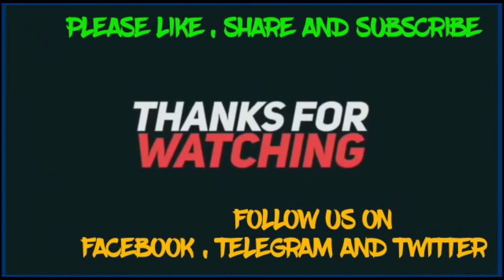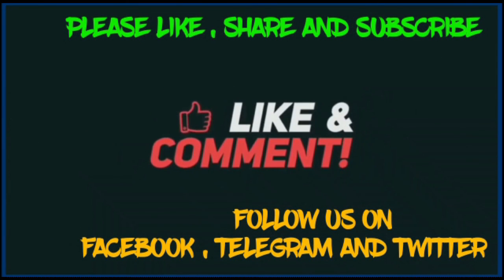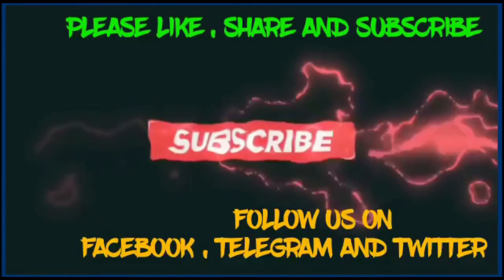Thank you all for this session. If you want to be updated with notifications, please like, share, and subscribe to our channel, and don't forget to press the bell icon.